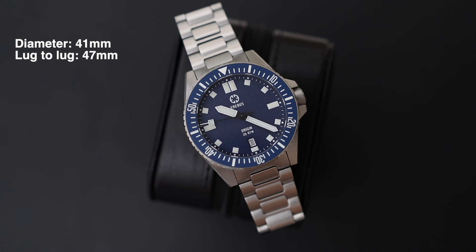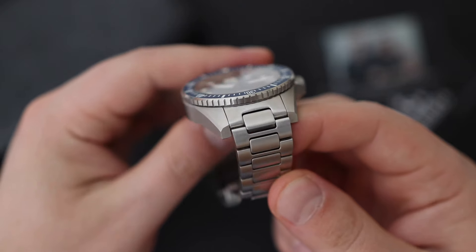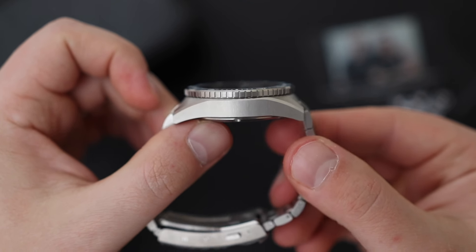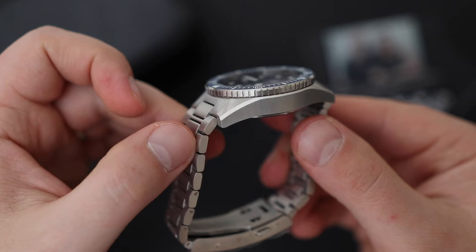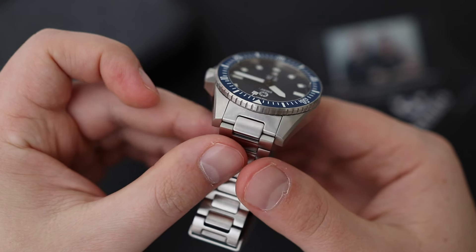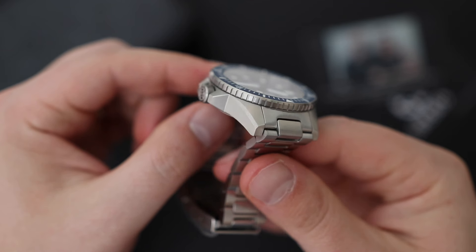The case diameter is 41 millimeters, about 47 millimeters from lug to lug. The lug distance is 20 millimeters and the case height is about 12.7 millimeters. The watch and bracelet are made out of stainless steel and feature an all-satin finish. There are no high-polish parts anywhere — not on the crown, not on the case back, and even the chamfered edges on the sides of the lugs are all executed with brushing. For the money, the execution is really good.